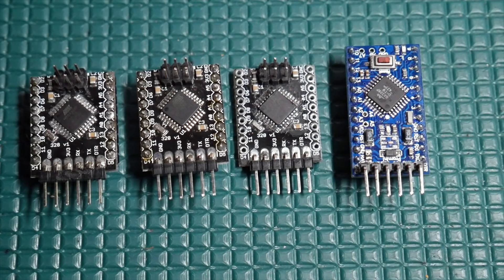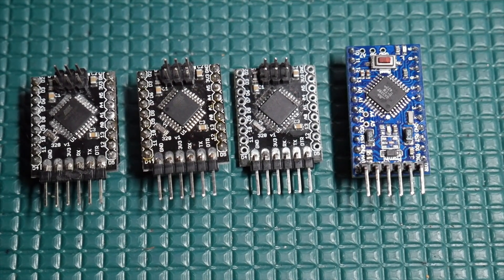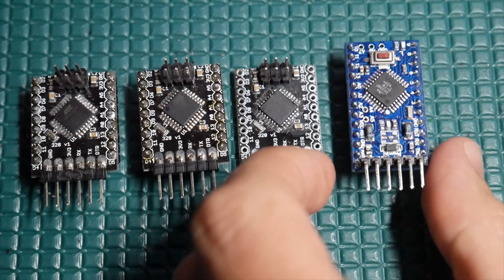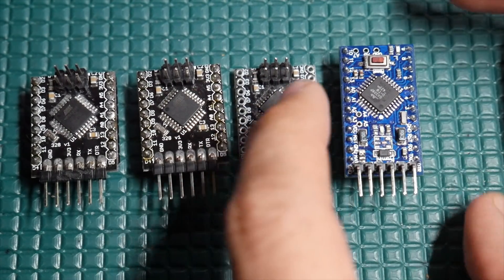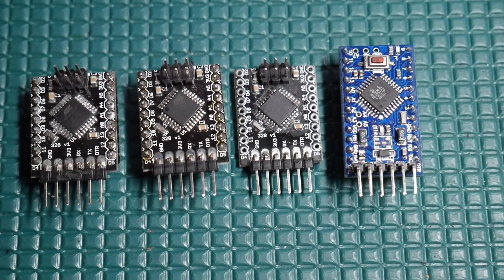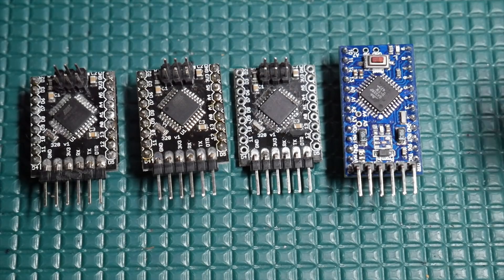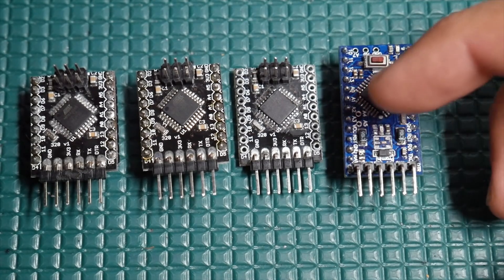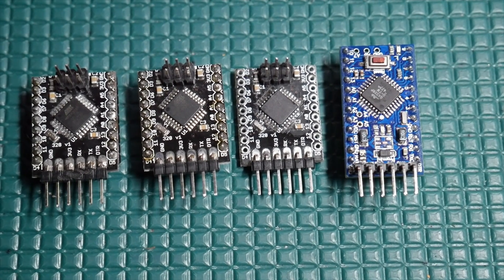Recently, somebody reached out to me trying to replicate what was done in that video on a Pro Mini. This has the same exact chip as what's on my board, and I've actually heard this before — people trying to replicate it but they can't. It's always the same kind of thing: there's a power LED on there that you have to remove, or there's the onboard regulator that has its own quiescent current draw.